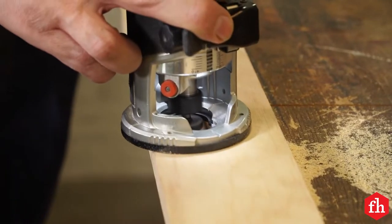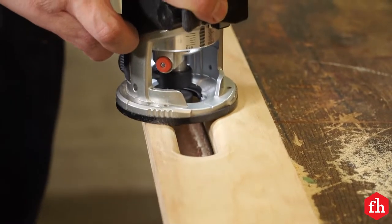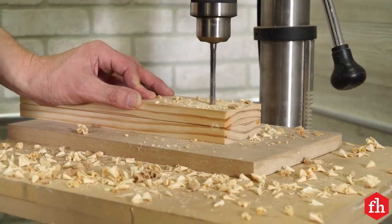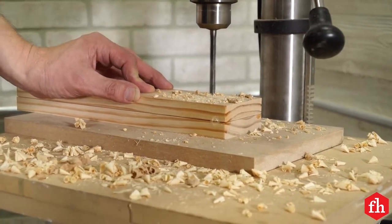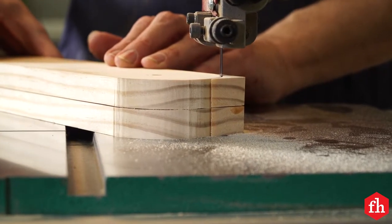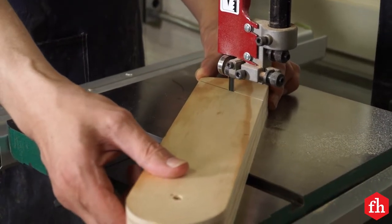Once the holes were cut out, I eased the edges with a 1/4-inch radius router bit. I tacked the two legs together with a little super glue so the hole I drilled was perfectly placed in both of them. Once I rounded over the tops and cut a 30-degree angle for the foot, the pieces came apart easily.